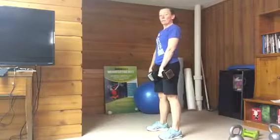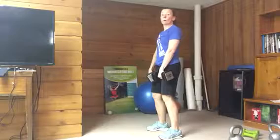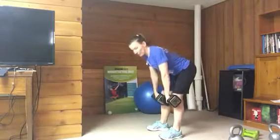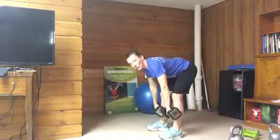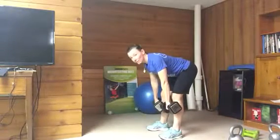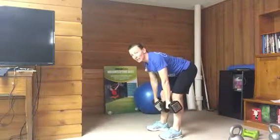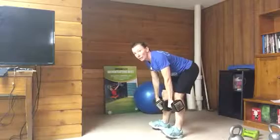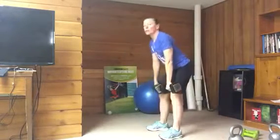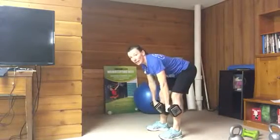Stand up nice and tall, unlock the knees — just soften them — and then you're not going to bend them anymore. Send the hips to the back, keeping the back nice and flat, and bring the dumbbells down as far as you can without rounding the back. Keep the back nice and tight, with some tension between the shoulder blades. Send your hips so they're behind your heels but keep your toes on the ground. Don't roll back into your heels, then stand up nice and tall, riding the dumbbells down along your legs.